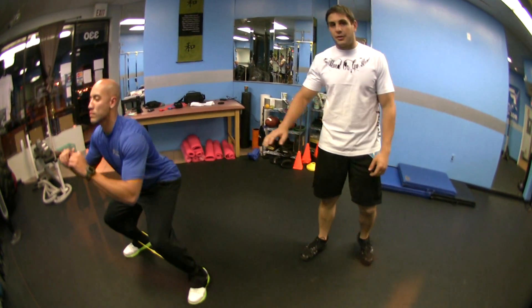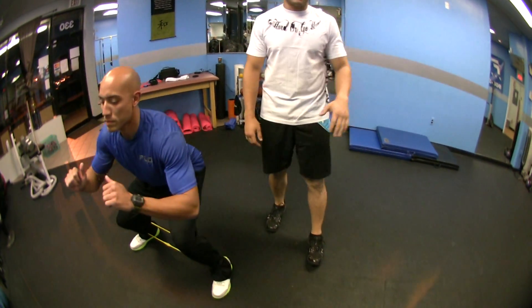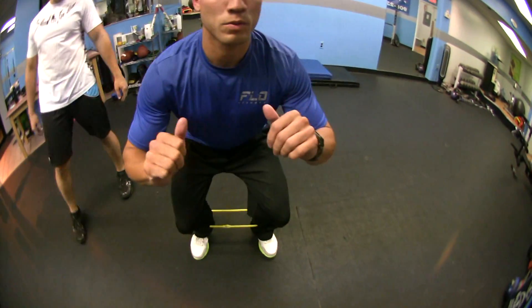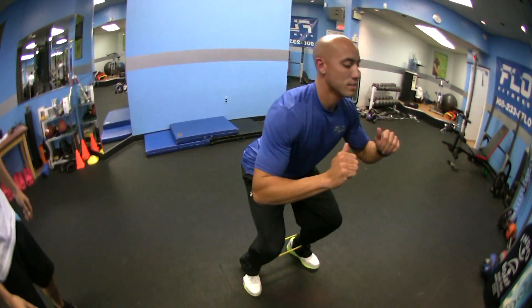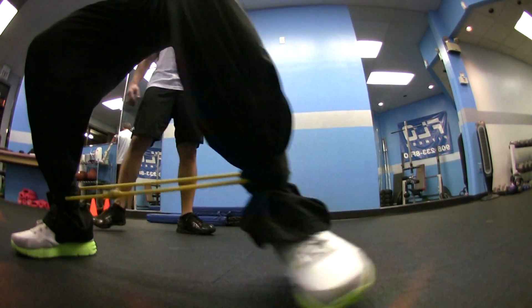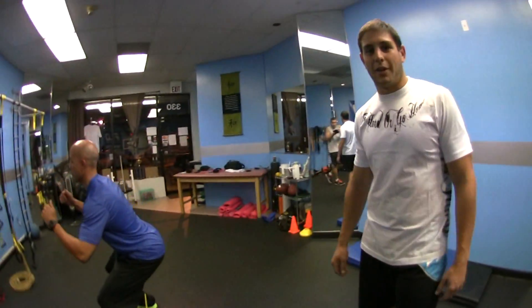Now you want to make sure that you never lose tension on the bands. This is a key principle to this exercise — if you lose tension, you're not really working the muscles. Chris is really working his abductors here. And that's the lateral shuffle walk.